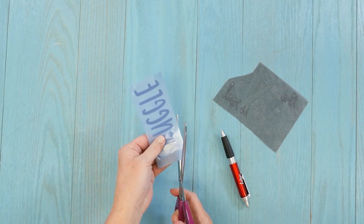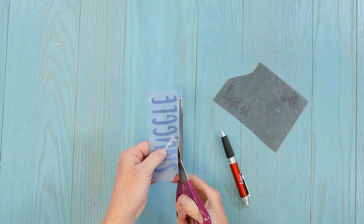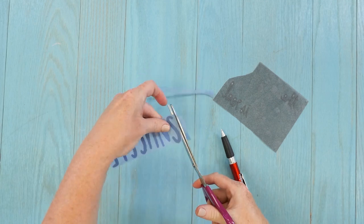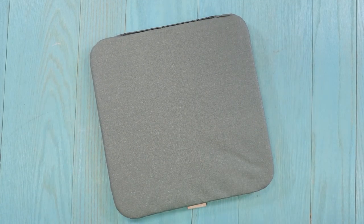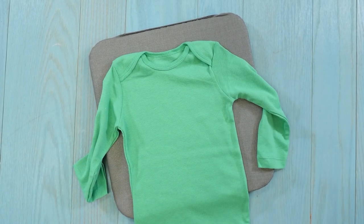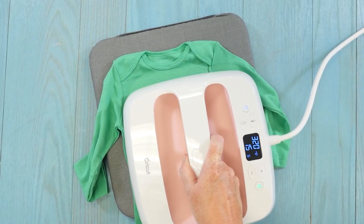For this one we're going to do one press for two colors, so we're going to cut the carrier sheet right close. I'm going to use the Easy Press mat, but you could use a folded up towel. I'm also using the Cricut Easy Press, but you can use a heat press or even an iron. I like to press it just a few seconds to get any wrinkles out.